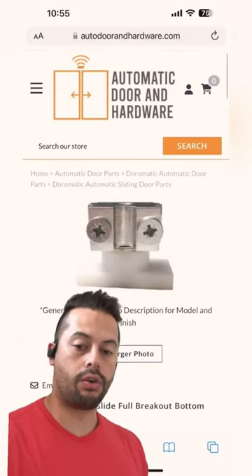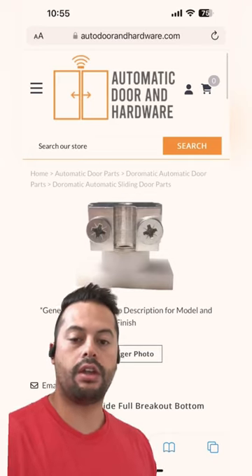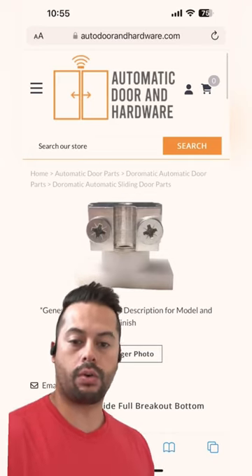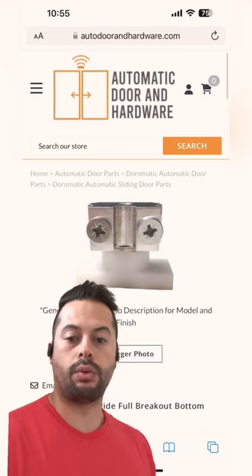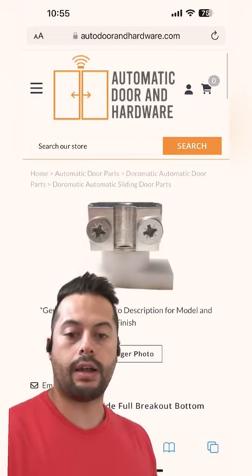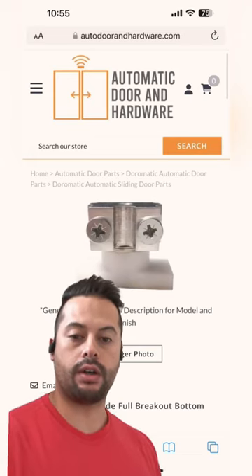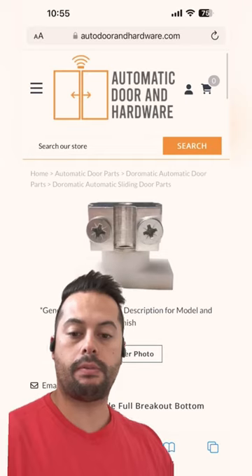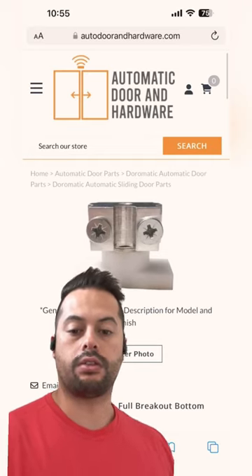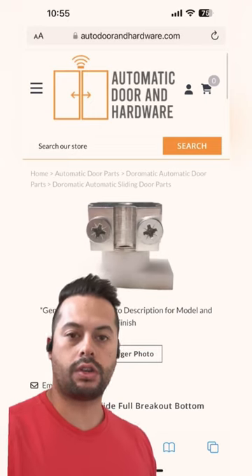Now on the other hand, if all your door panels have the ability to swing out in case of emergency, then you have what's called a full breakout door system. As a result, you would have a full breakout bottom guide, which is exactly what's behind me in this picture. With this type of door system, the moving panel can swing out, but also the stationary panels can swing out in case of emergency.